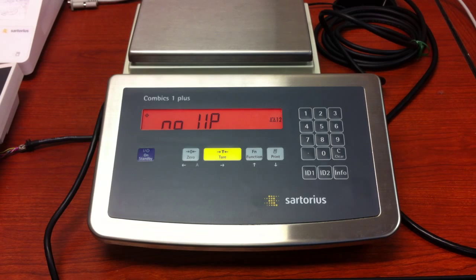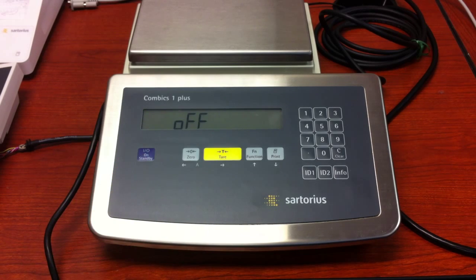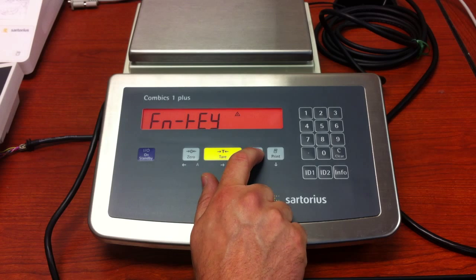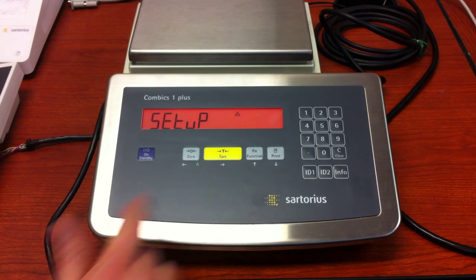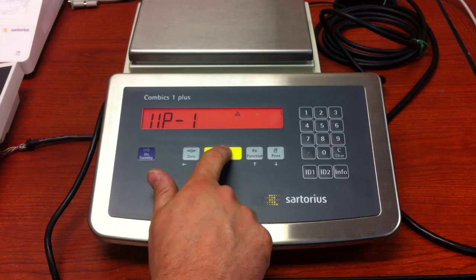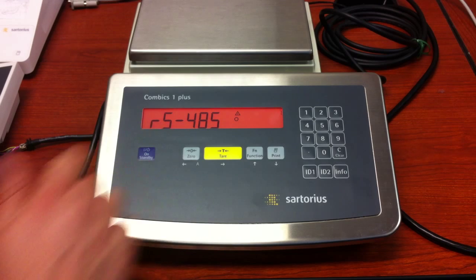The way we do that is by turning the unit off, turning it on, then press and release the tare key. Now press and release the function key until you see 'setup.' Press the tare key at WP1, press the tare key again, and you'll see that it is set up for RS-485.